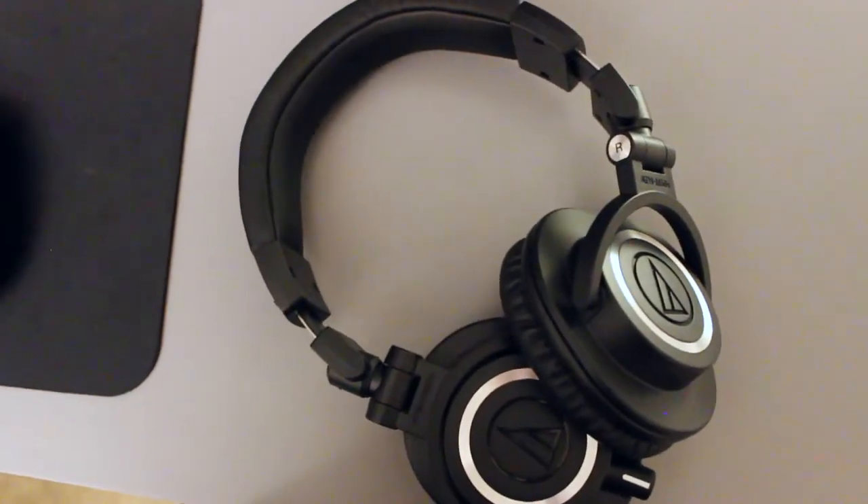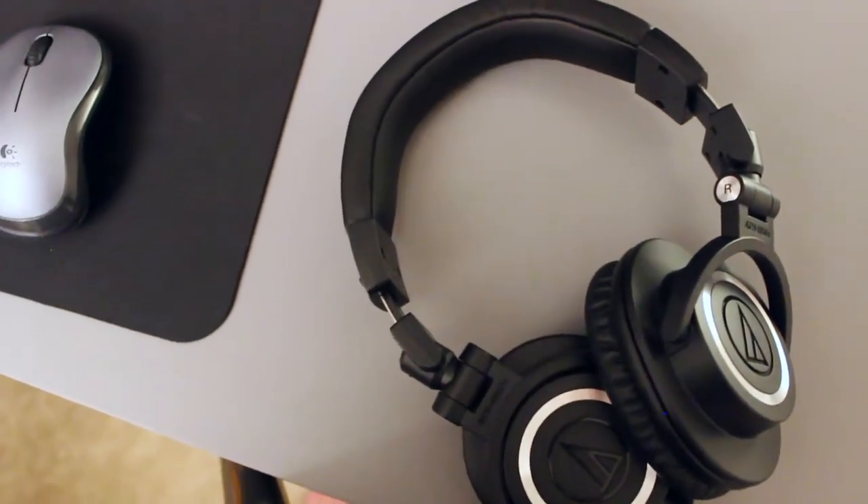Hey guys, what's going on? David here with a review video for you today, and this time I'm reviewing the Audio-Technica M50X headphones. These are high-quality studio monitor headphones.